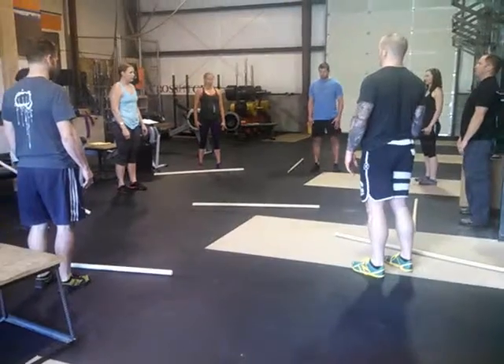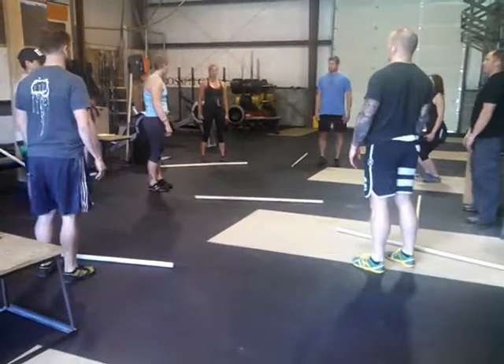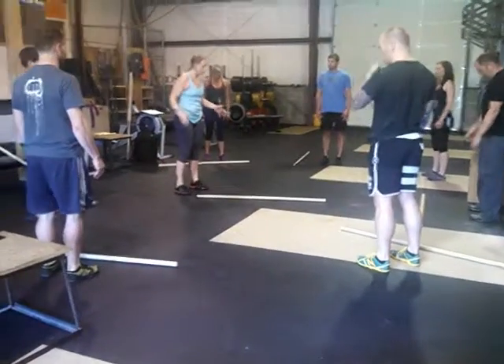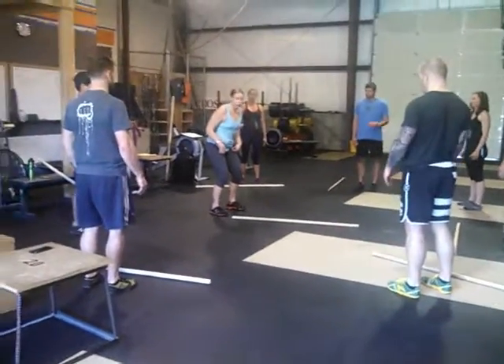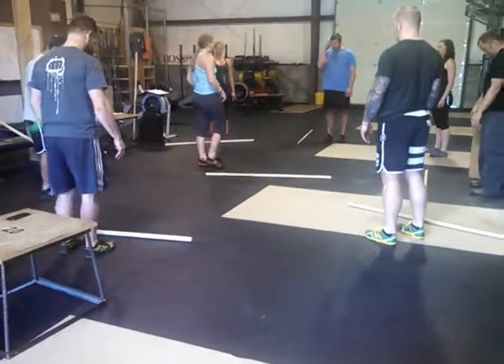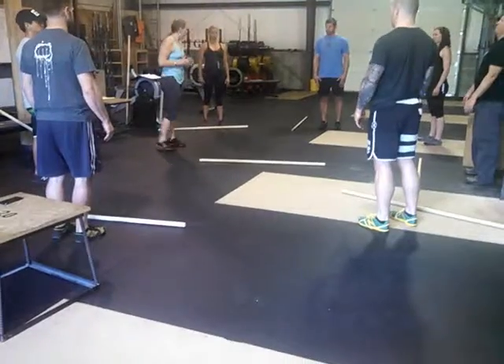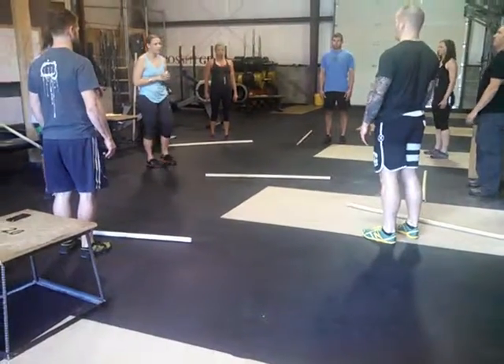We need to reset their feet. You can give them the command: jump, stand, reset the feet; jump, stand, reset the feet — and then they're following your commands. There you go, now you're cueing them properly.